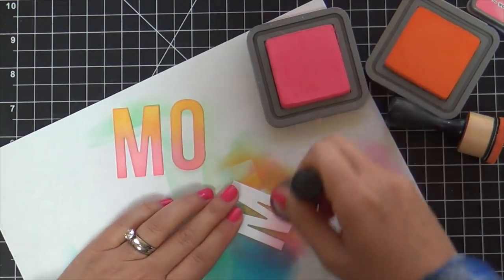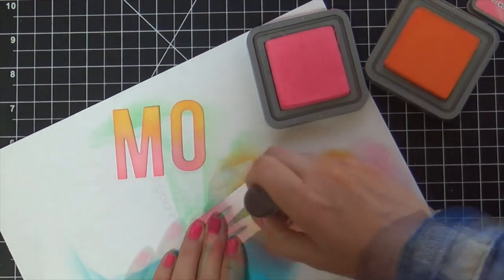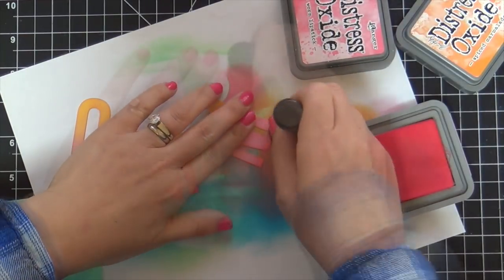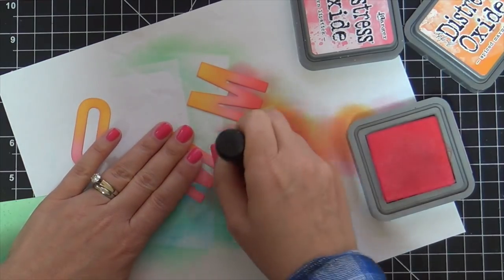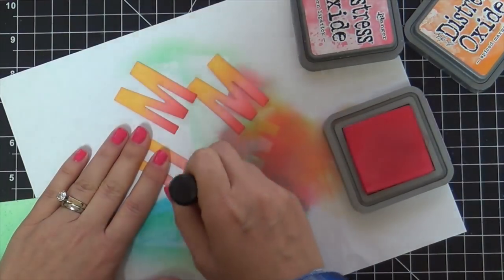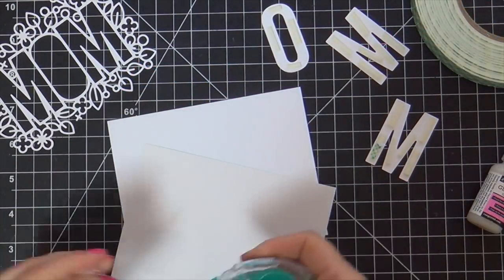Now I'm ink blending the letters — these mom letters that popped out of the Outline Floral Mom Die. I wanted it to contrast with the background, which was Cracked Pistachio and Mermaid Lagoon. So I decided I did Worn Lipstick, Spiced Marmalade, and now I'm adding just a smidge of Candied Apple right on the tip, just to bump up that vibrancy.